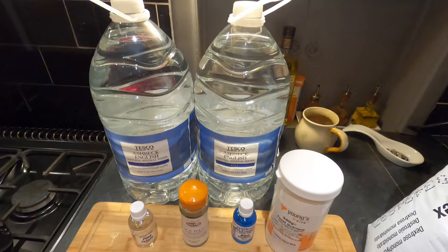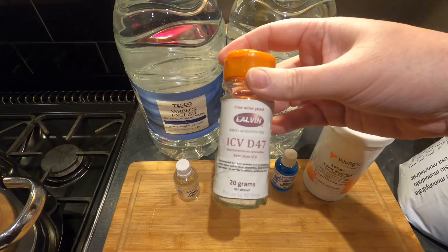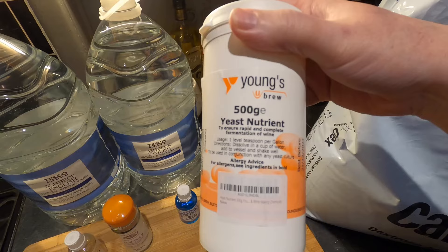Good evening from the kitchen folks. Tonight I'm going to have a go at making a couple of hard seltzers flavoured with Skinny Flavour Drops. Here are tonight's key ingredients. I've got 10 litres of spring water — I might not need all 10 litres but I'll use most of it. I've got Lalvin ICV D47 yeast, which is my yeast of choice today, and hopefully this will allow me to create something fairly strong in terms of alcohol by volume.